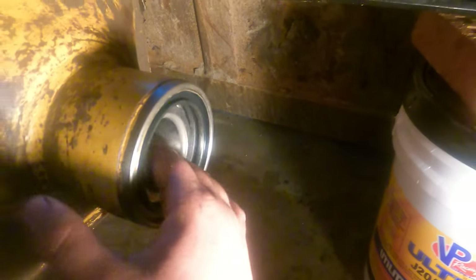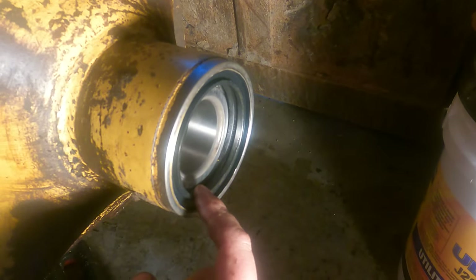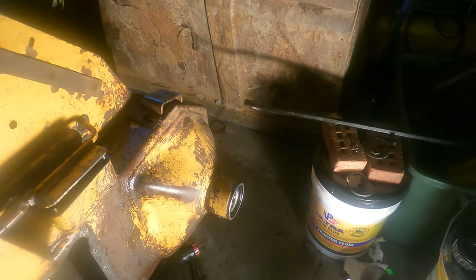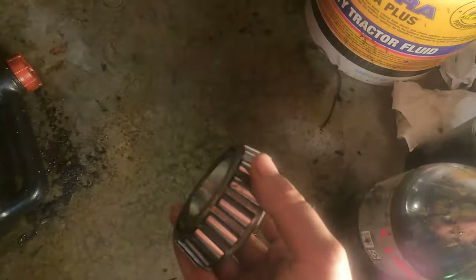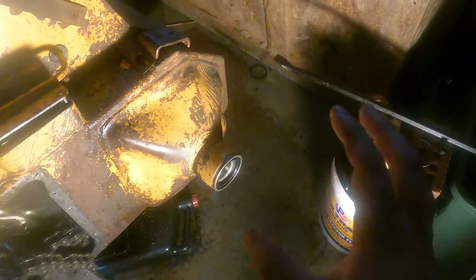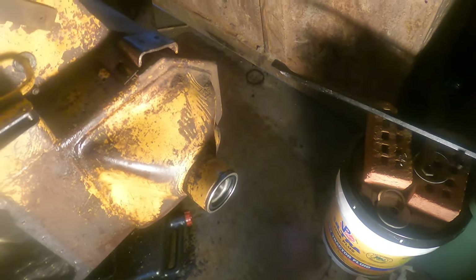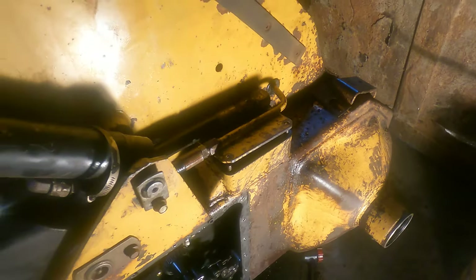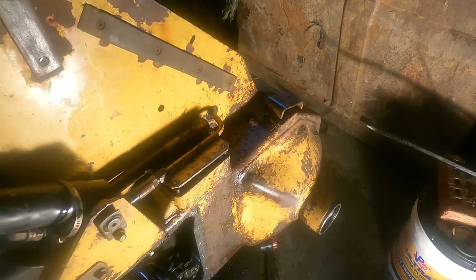We now have the gear in there sitting in the race, and we have the seals back in — so we should be good now. I went ahead and put this one back in the same orientation as the other one, and everything seems to be sitting really well. I'm going to let this sit for a little while since they just came out of the freezer — I want the rubber gaskets to get back up to temperature. This light is putting off a little heat so they should warm up fairly quickly.